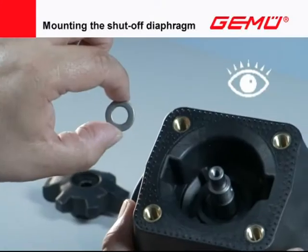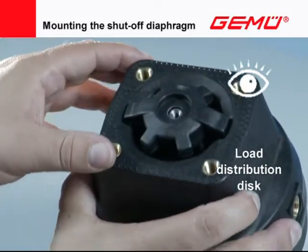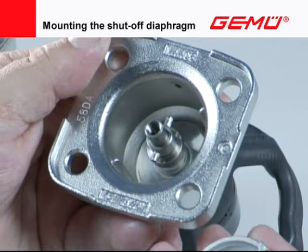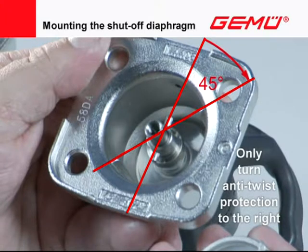A load distribution disc is inserted between the compressor and valve spindle in valves with a plastic compressor; this disc must always be mounted. Some valve versions have an anti-twist protection on the end of the spindle above the compressor. The locking pin must lock exactly into the recess on the compressor ends. If the valve spindle is not in the right position, turn it clockwise with a suitable tool. The anti-twist protection position is offset from the compressor guide by approximately 45 degrees.